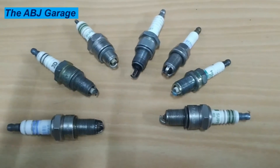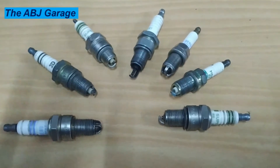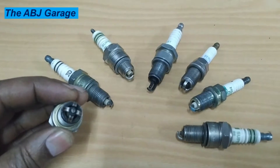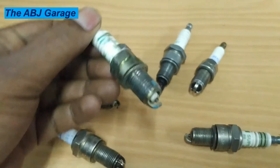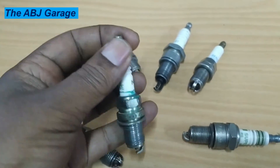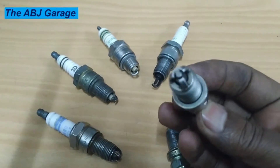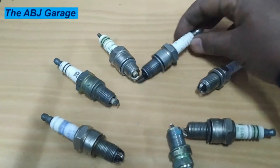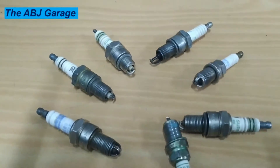Welcome to our channel. In today's video we are going to look at how to inspect a spark plug using a multimeter. For example, this one has multiple ground terminals — we have four ground electrodes on this one, only one ground electrode on this one. This one is made by NGK, and we also have spark plugs with three ground terminals. Depending on the length, we have different reach — here is a spark plug with a very long center electrode, and here is one with a shorter center electrode.